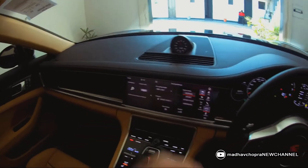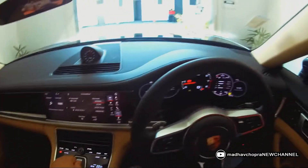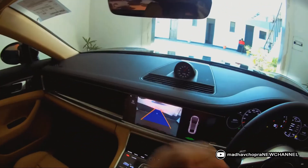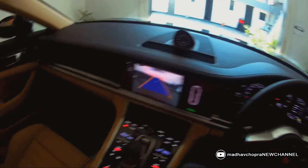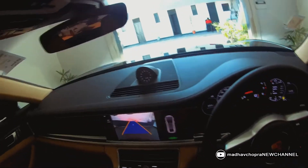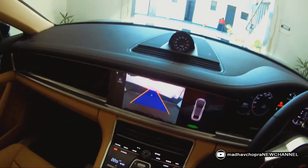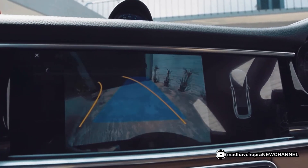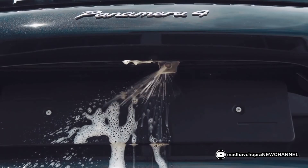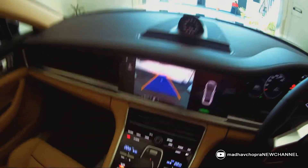One unique thing I noticed: when you put the car in reverse, the reverse camera comes on and there is an option to clean the reverse camera. Just press it once and it will clean the camera automatically — a very unique feature.